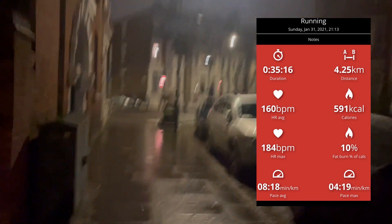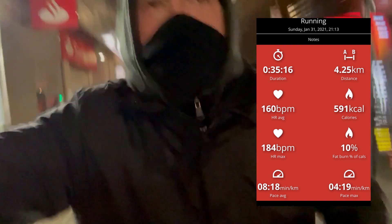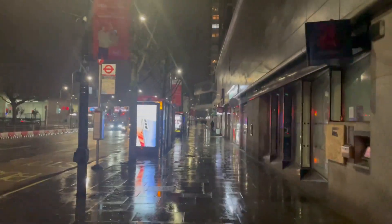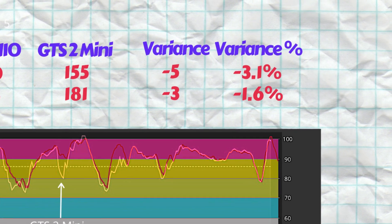Last evening I took the Amazfit Power Buds vs the Amazfit GTS2 Mini on an evening run. As you can see from the tracing in the Polar Beat app, I ran 4.25km in 35 minutes. The average heart rate was measured at 160 beats per minute and the max was 184 beats per minute. I started the run on all three devices — the Polar H10 ECG chest strap, the GTS2 Mini, and the Power Buds — and have overlaid the heart rate plots of the smartwatch and earbuds over the Polar H10 ECG chart.